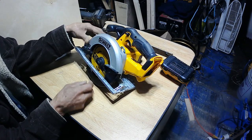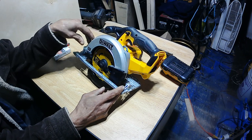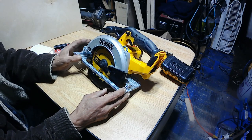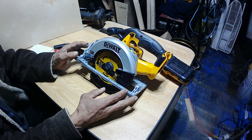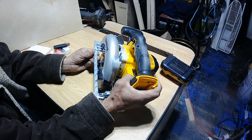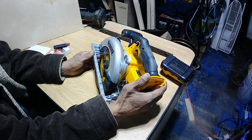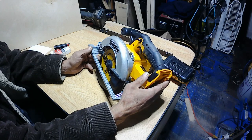So I got myself a new toy here. It's a DeWalt circular saw, Model 5150, six and a half inch blade. Thing is actually pretty nice. I cut two pieces of wood with it, I like it very much. It has an automatic brake system on it.